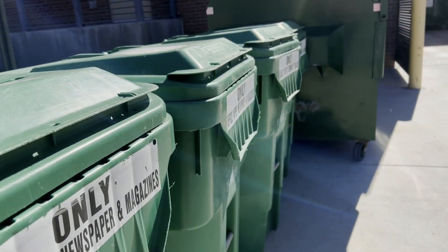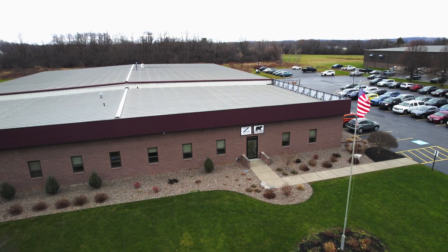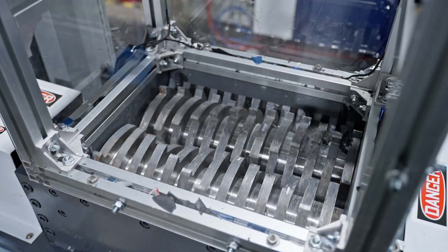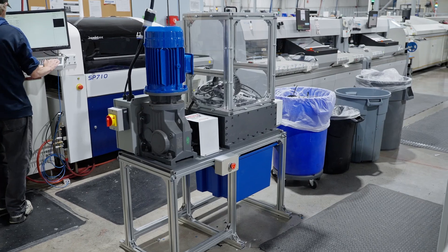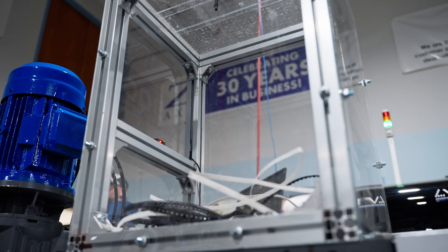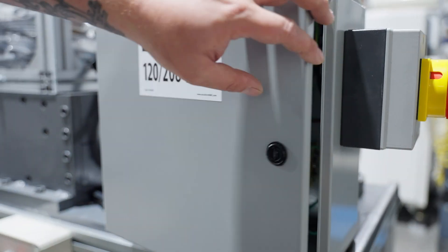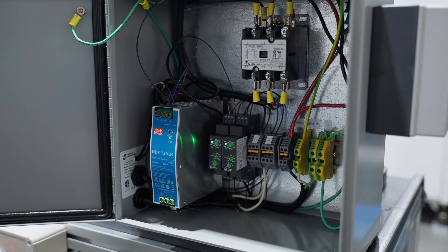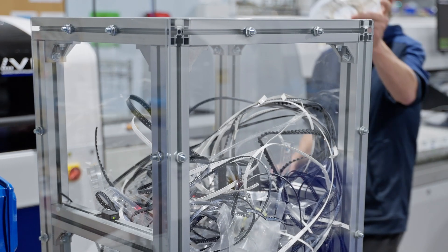Some companies would just pay for a bigger dumpster or more frequent pickups, but we've invested in a solution that's better for our business, our customers, and the environment. After evaluating different technologies, Z-Axis purchased a shredder and customized its design and operation. For example, we added machine guards, interlocks, and e-stops to help keep our employees safe. Our engineering and manufacturing teams also designed and built relays and controls so that the shredder can run autonomously without an employee pressing a start button or tending the machine.